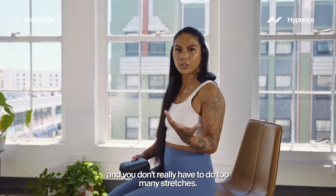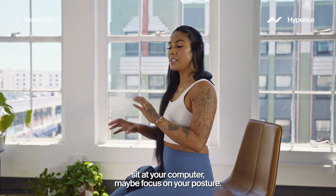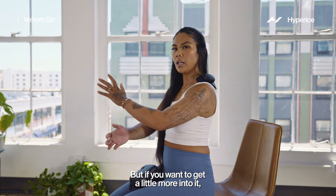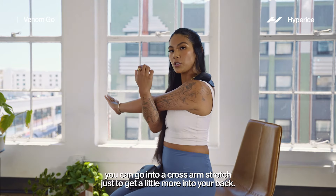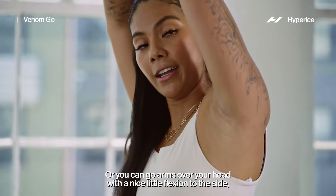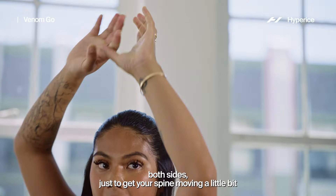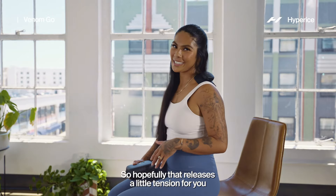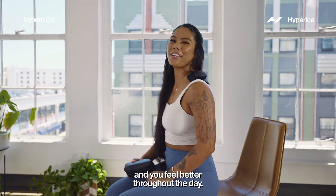You don't really have to do too many stretches — you can just go along your day, sit at your computer, maybe focus on your posture. But if you want to get a little more into it, you can go into a cross arm stretch to get a little more into your back, or go arms over your head with a nice little flexion to the side, both sides, just to get your spine moving a little bit more and really enhance the heat. Hopefully that releases a little tension for you and you feel better throughout the day.